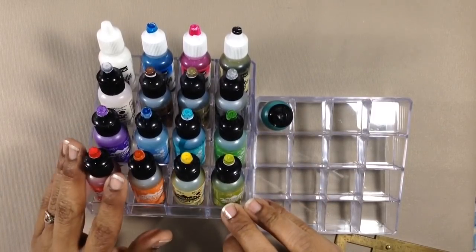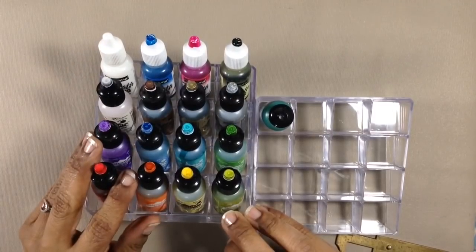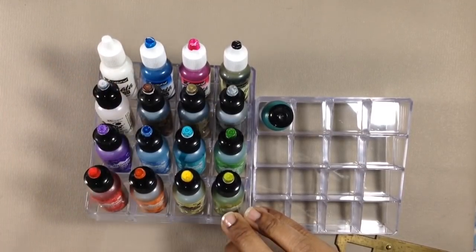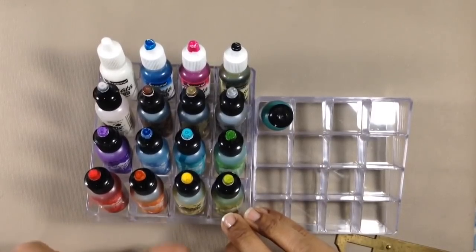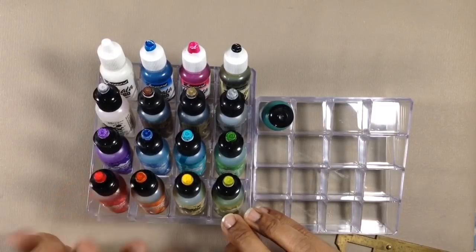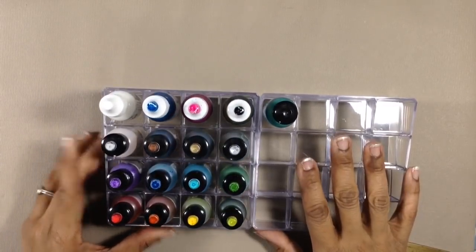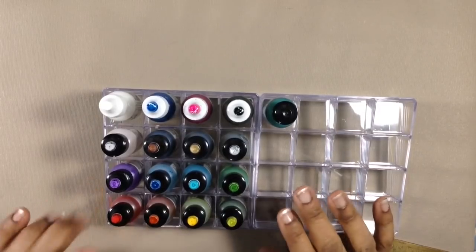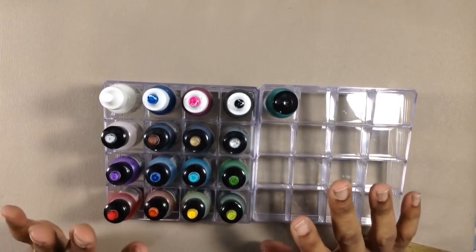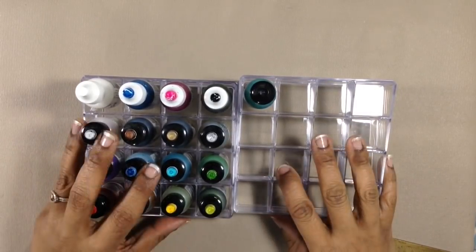You can sort your colors. Pinata inks are the same exact size as the Ranger bottles, so you can separate out your mixatives. Ranger has exactly 65 different colors and mixatives right now, so if you have four of these, you can fit all of them except for one. Pinata has 22 different colors, so two of these would be enough for your entire Pinata collection.